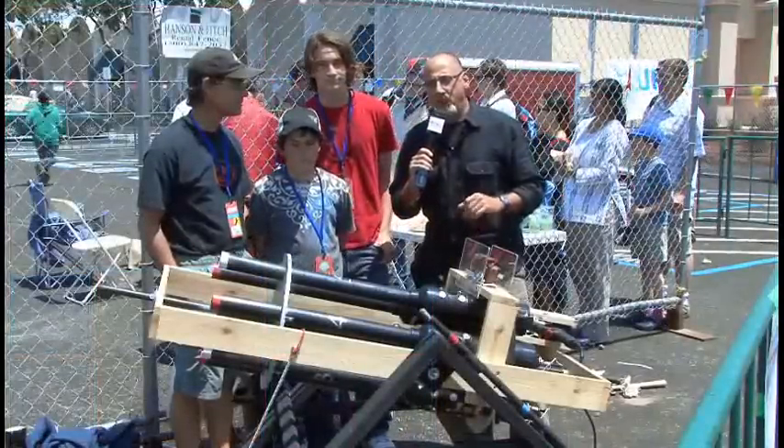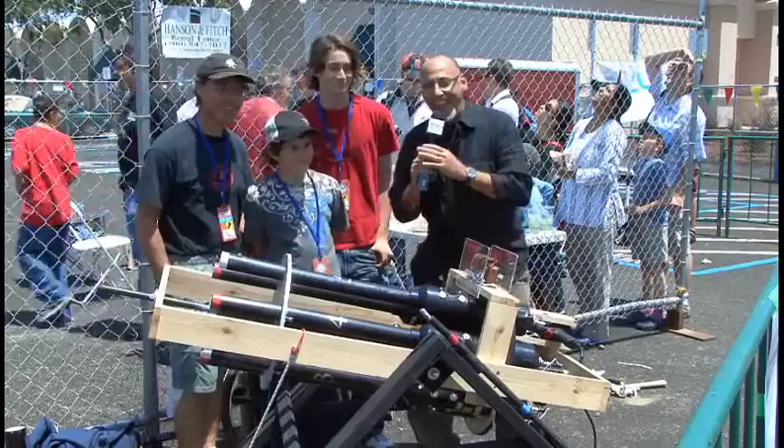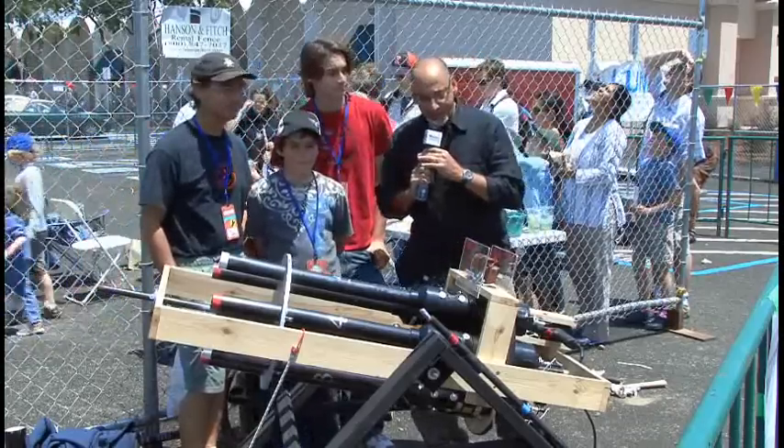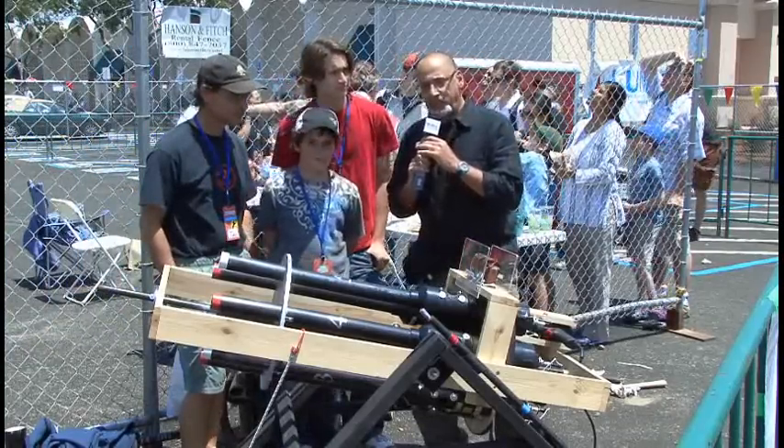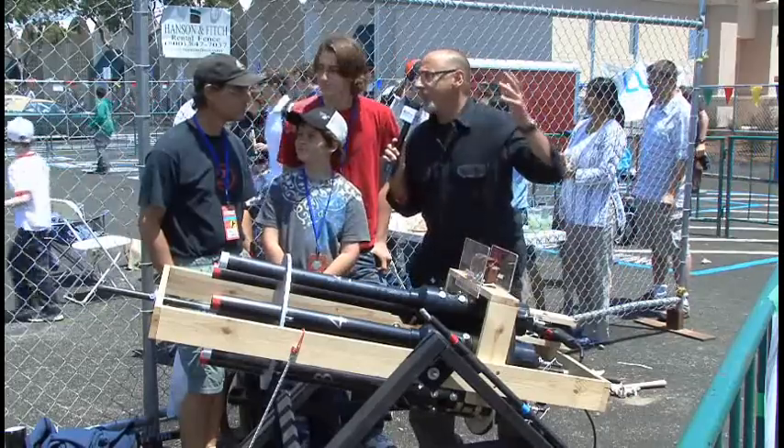I'm here with most of the DeRose family. Where's mom at? She's on her way. And they have built this gatling gun potato cannon. Tony, tell me about where this idea came from.